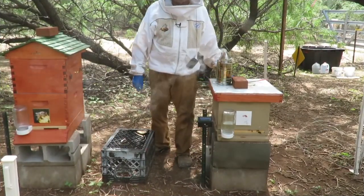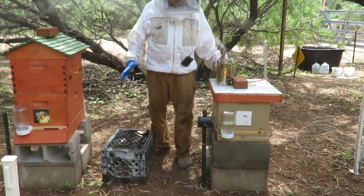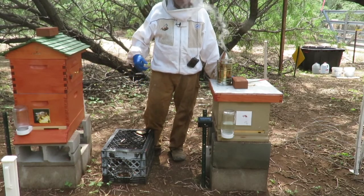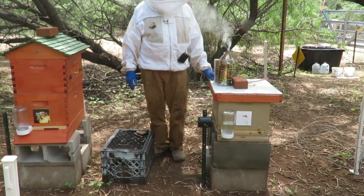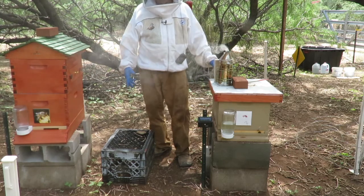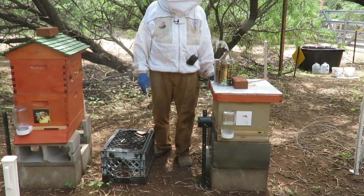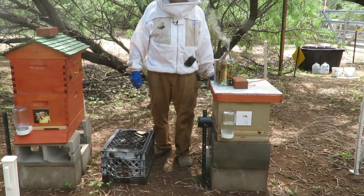Today we're going to do one of our weekly inspections of our two hives. To manage your hives and hopefully prevent them from becoming Africanized, you really need to do a thorough weekly inspection. Mine happen to be very close by so I can just walk out and do it. What we're looking for — both are Italian colonies with Italian queens, and both queens are marked, which is very important. We're going to make sure we've got our known marked queen in there.